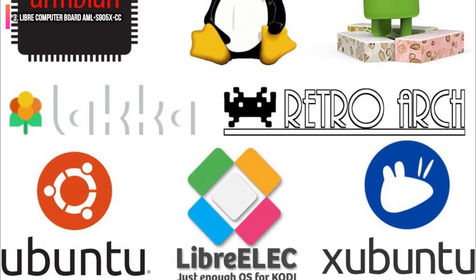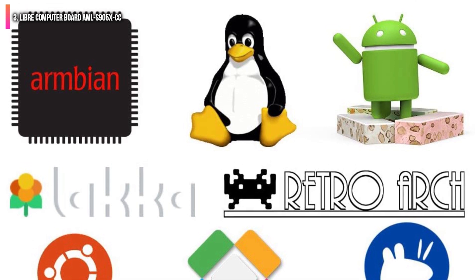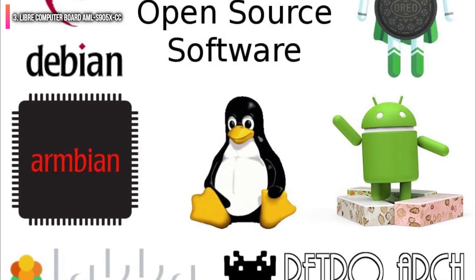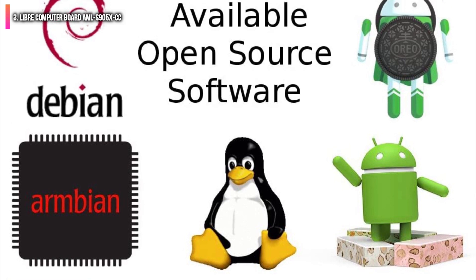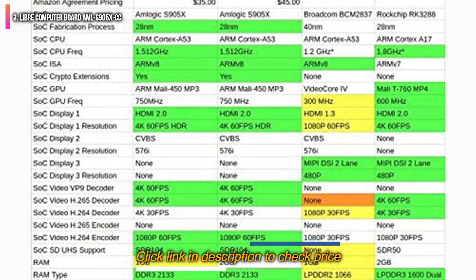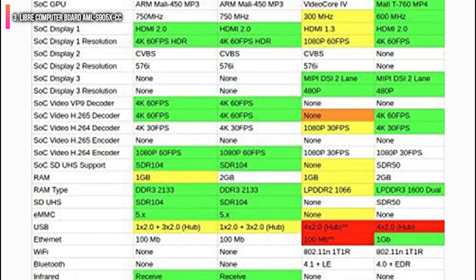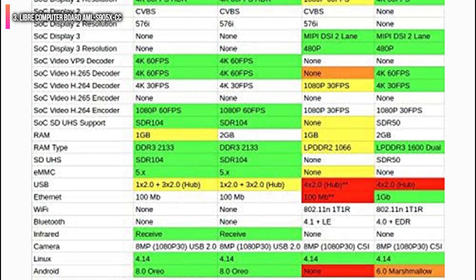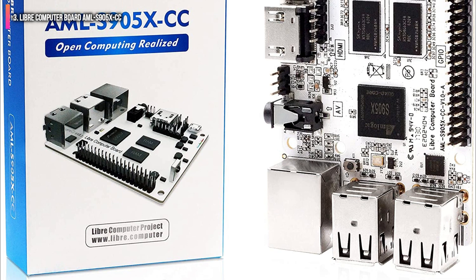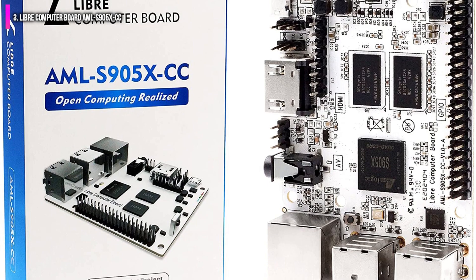We also like La Potato for its broad compatibility with a range of operating systems, including Ubuntu, Android, RetroPie, LibreELEC, Debian, Raspbian, and Armbian, to cite but a few. The main drawback of the Libre Computer Board AML S905 XCC is that placed side-by-side with the Raspberry Pi 4, it does fall short in raw performance and misses out on wireless connectivity. Nevertheless, among alternatives it stands among the most value-packed options.